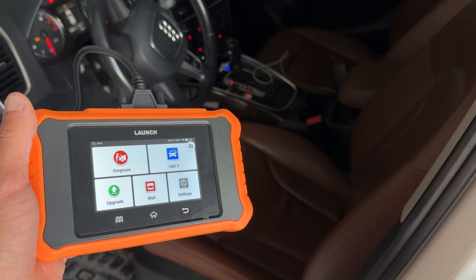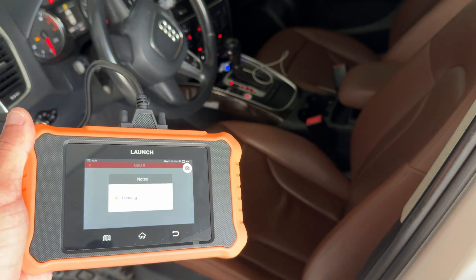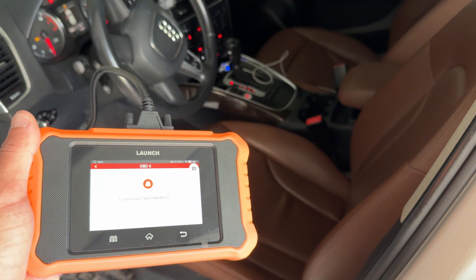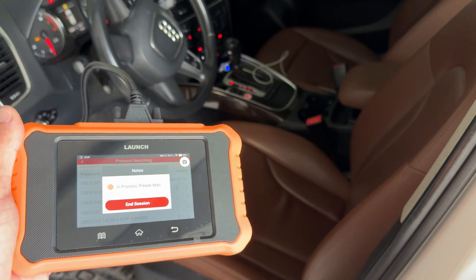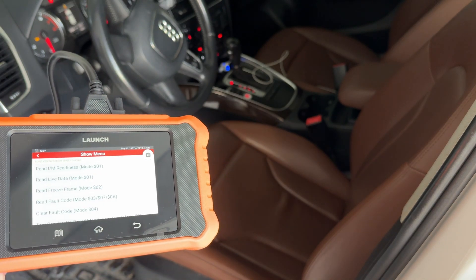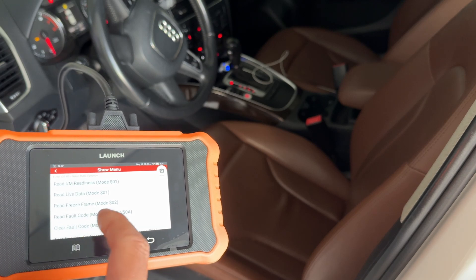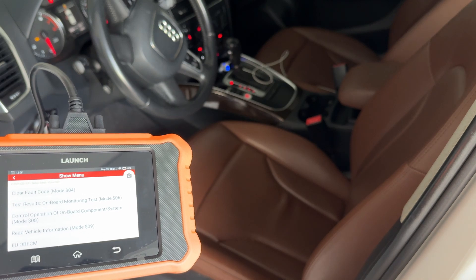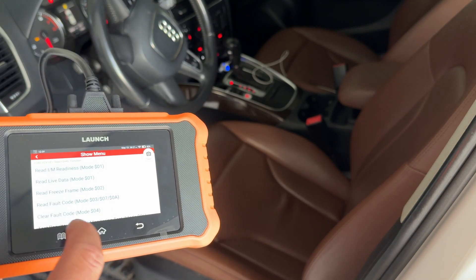Earlier we weren't connected to the vehicle so we couldn't click on the OBD2 button, but we're going to do that now. This allows you to jump into the bi-directional active tests, live data, freeze frames, and lets you graph live data for things you're looking to diagnose. It will identify the vehicle and the protocol. From here you can see for those doing emissions you've got your IM readiness, live data, freeze frames, onboard testing, and control operation of onboard components or systems — that's your active tests.